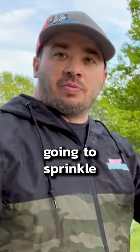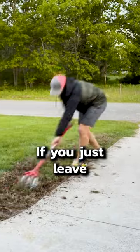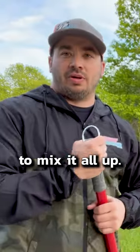After I get done doing that, I'm going to sprinkle the grass seed along the top. Afterwards, I'm going to use the garden weasel to go over it again. You can see the grass seed on top — birds are just going to come by and eat all your grass seed. You have to aerate, seed, and then aerate again to mix it all up.